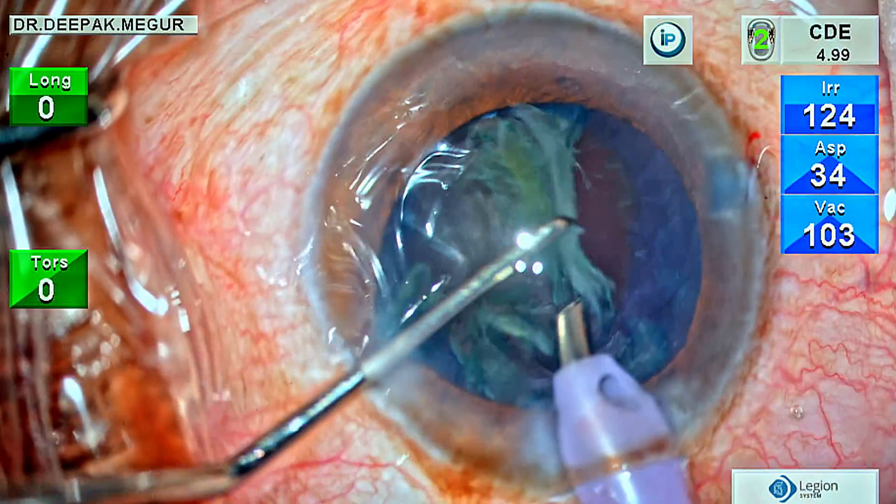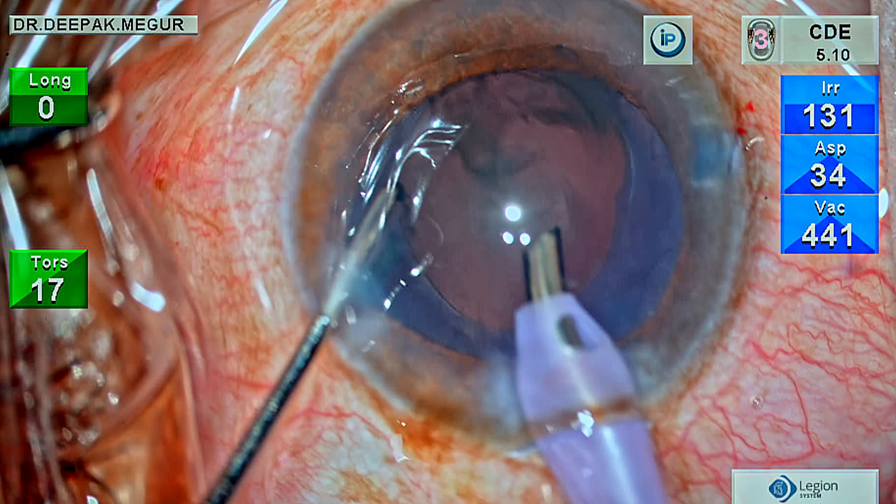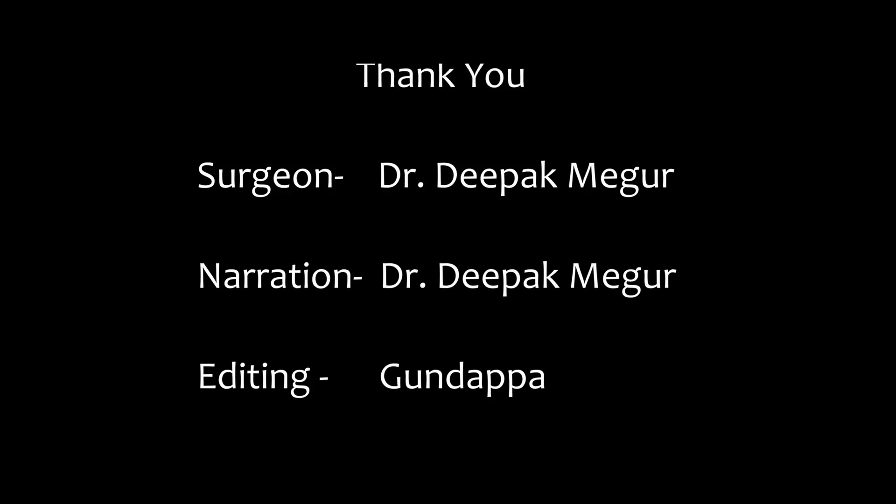This approach will help us deal with tricky situations involving soft cataracts. Thank you for watching and I hope you found this helpful.